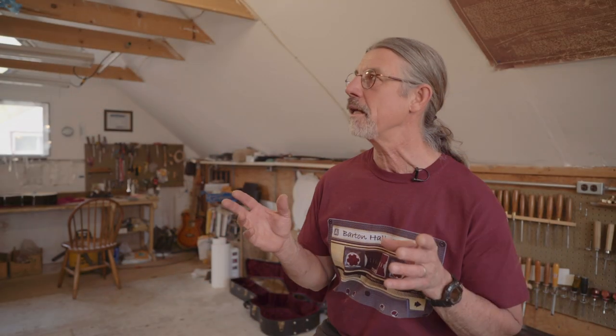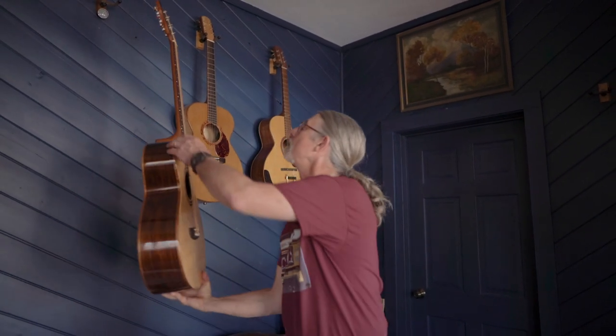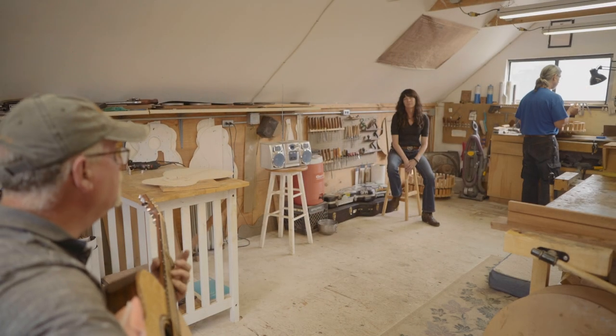Getting one of these guitars into the hands of one of the local musicians who could really play and just let him put it through its paces — this is the baritone that Steve was playing yesterday, my friend who loves all the alternate tunings and great sounds.